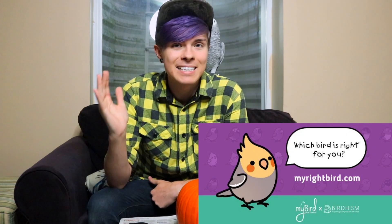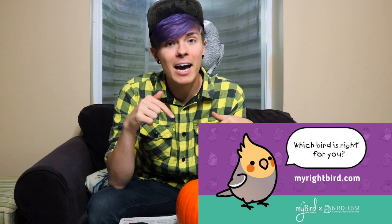Today's video is sponsored by MyRightBird. MyRightBird is an interactive quiz you can take online — the link will be down in the description. It's a quiz to see what type of bird is best for you to get as a pet. Even if you're not interested in getting a pet bird, it's still a really fun and cute interactive quiz. It asks you some simple questions and gives you all the different birds and which ones fit your lifestyle and needs the best. I highly recommend checking out MyRightBird — the link is down below.